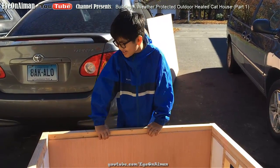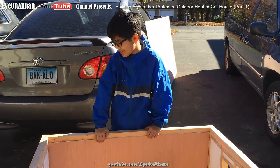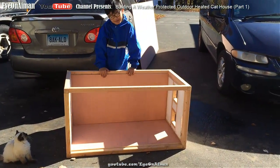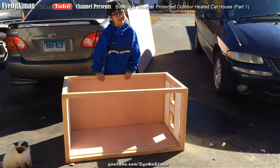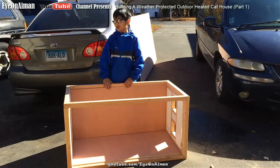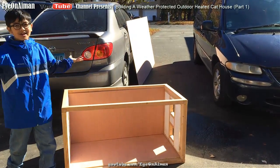My dad has finally started to work on and build a cat house for a cat like this. I'm hoping that since it's fall and winter's coming very soon, I don't want them getting too cold. So we're building a cat house, that's why.